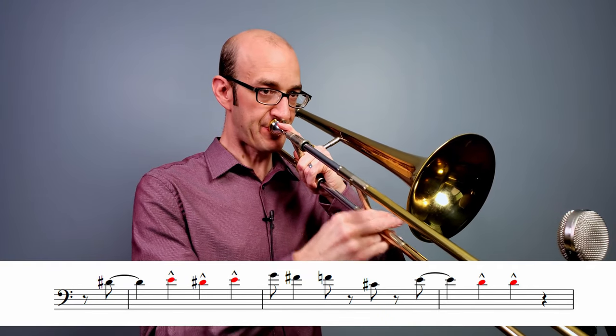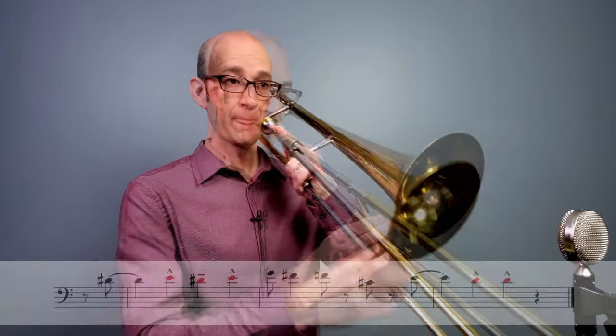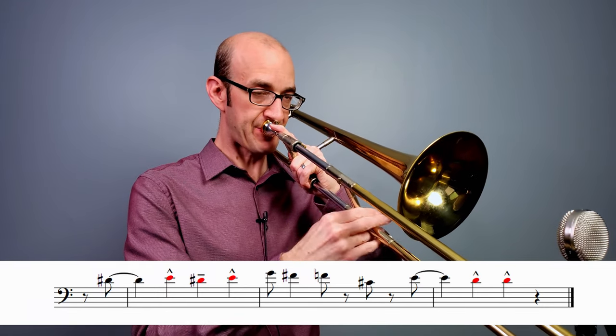Rule number five: quarter notes that are on downbeats have to be defined. A good jazz arranger or editor will make sure that if there are a lot of quarter notes on downbeats, especially in a medium swing tune, there's no question about what those should be. They could be a sideways accent (DA), tenuto (DOO), or a short staccato accent (DOT). At this tempo they often end up being DOT, but not always. We want to lean on what the composer has written, or if playing lead, you need to decide and the rest of the section needs to follow.